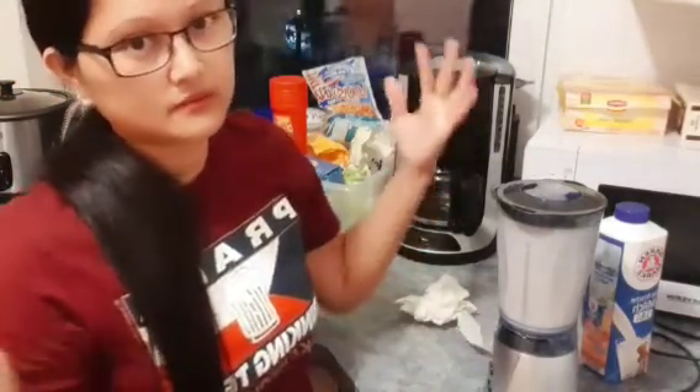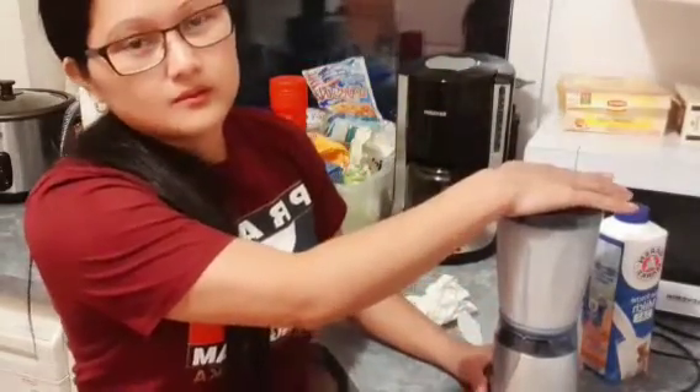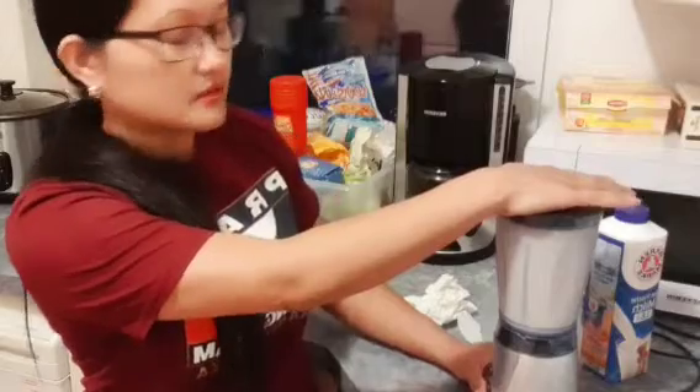Pag meron kayong overripe banana, gawin nyo na lang siyang shake. Or i-bake — gawin nyo siyang banana cake, banana bread. Kasi sayang itapon, di ba? Sayang siya itapon. Kung mapapakinabangan pa naman, pwede pa makain.